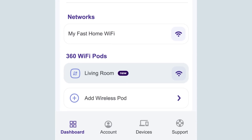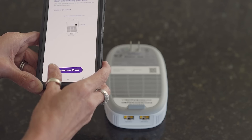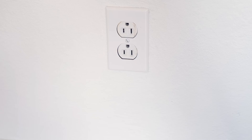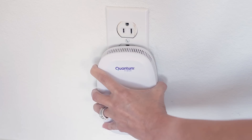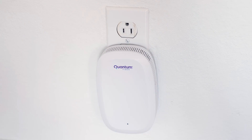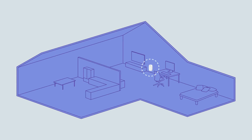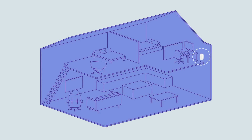Go to the 360 Wi-Fi pod section in the app and tap Add wireless pod. Scan the QR code or manually enter the pod serial number. Connect your additional 360 Wi-Fi pod to a power outlet. For single level homes, place the wireless pod between the farthest room where you need Wi-Fi and the SmartNid. For multi-level homes, place the wireless pod on a different level than the SmartNid.